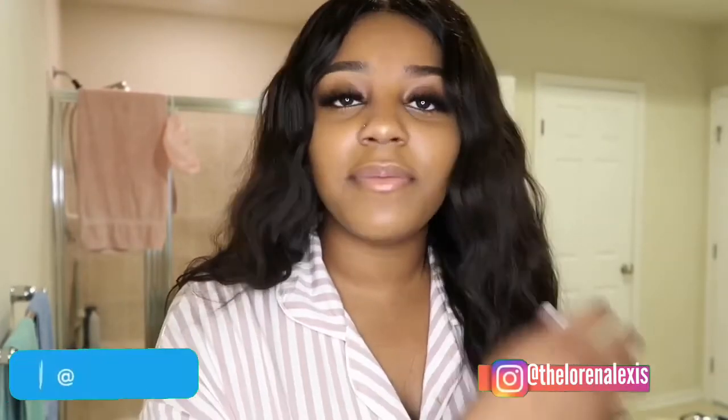Everybody, welcome back to the Lauren Alexis channel. I'm Lauren Alexis — if you're new, go ahead and subscribe. In today's video I'm going to be showing you guys everything I use on my skin. We're getting all the way unready with me. I'm going to show you everything I do before I go to sleep, so put on your pajamas and let's get right into today's video.